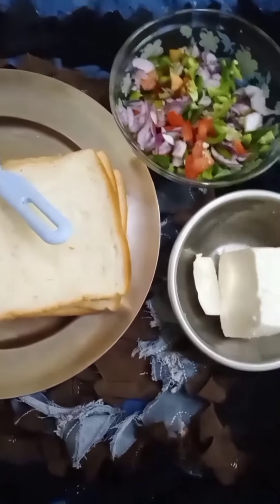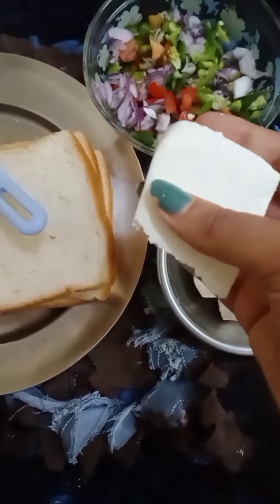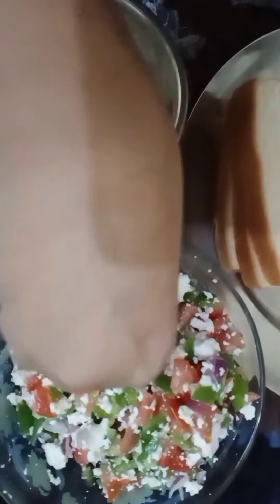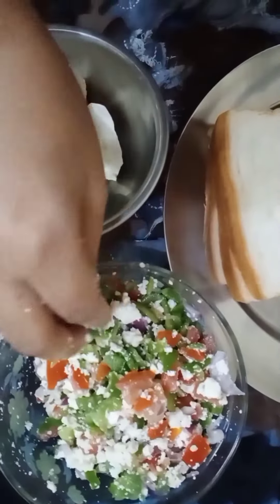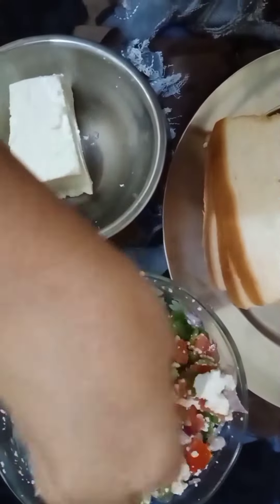Now let's see — I will tell you how to mix it. I have made paneer and I will mix the paneer into small pieces. So I have added the paneer in small pieces. Now let's see what we do next.